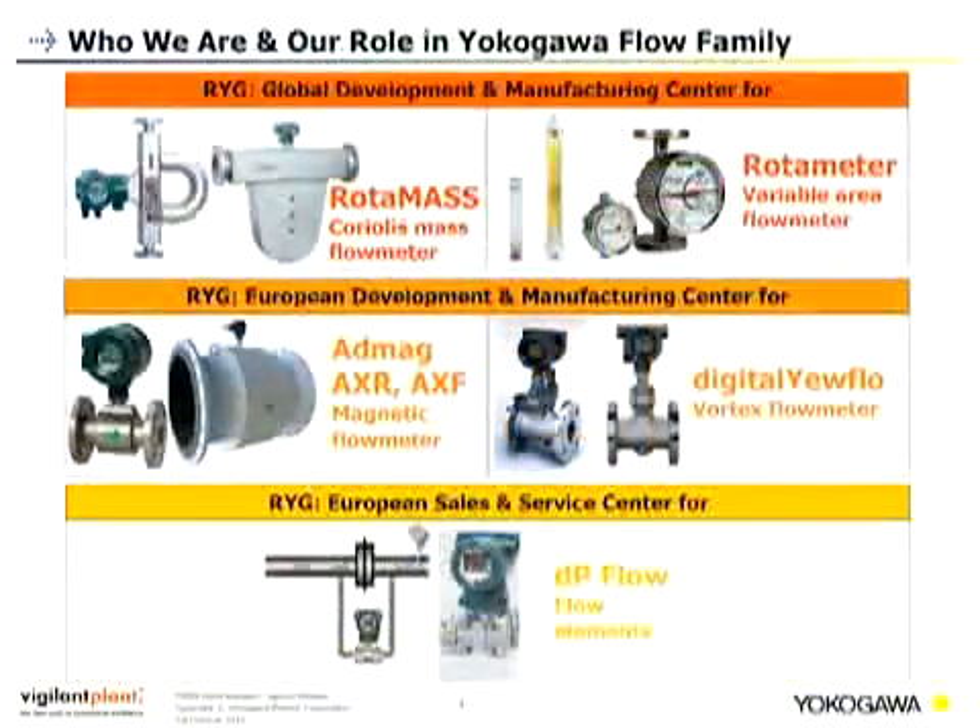What is our role in the Yokogawa flow family? For Rota Yokogawa we do the global development and manufacturing for Coriolis mass flow meters and variable area flow meters, the so-called rotor meters. Furthermore, we are the European development and manufacturing center for magnetic flow meters and vortex flow meters of Yokogawa. In addition, we have implemented the European sales and service center for DP flow elements.